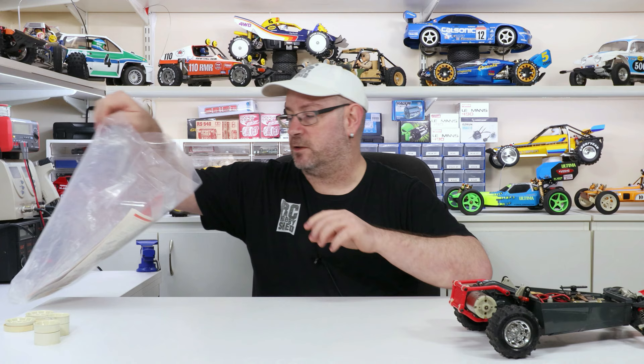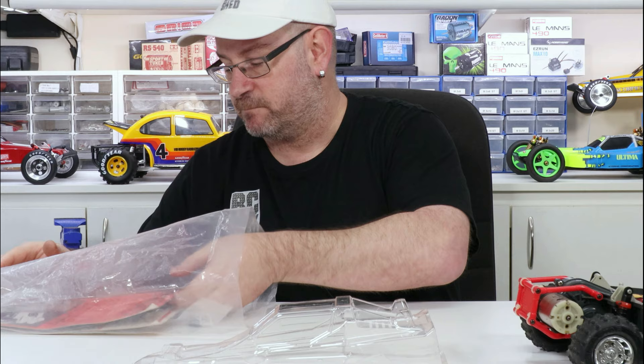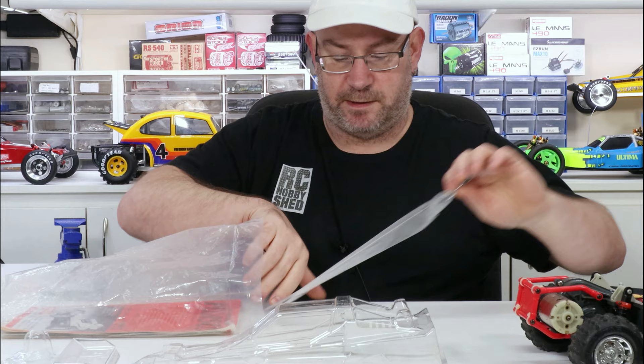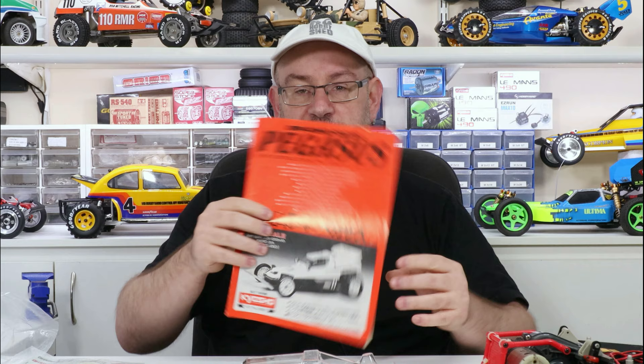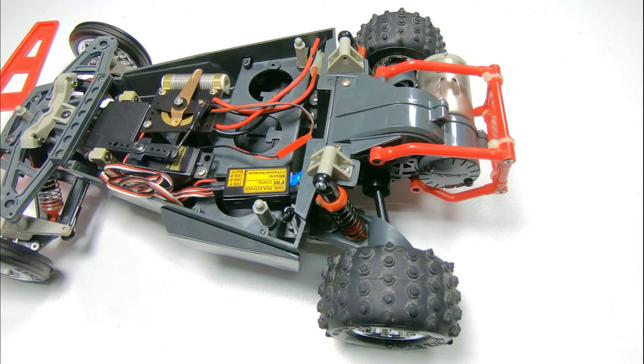So what I've got here is a bag of stuff that came with it. There's a brand new original body that I've got to trim, paint, and put the decals on. There's a new wing, a new driver, the antenna, a new impact, and we've got the manual. In here there's some new vintage decals. I'll let you have a quick look around the chassis and then I'll get into it.